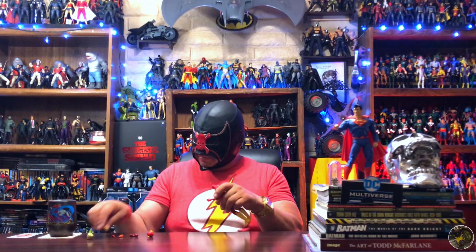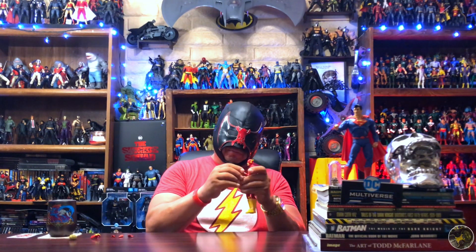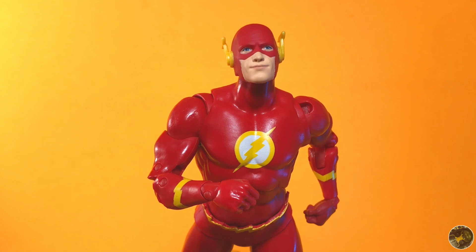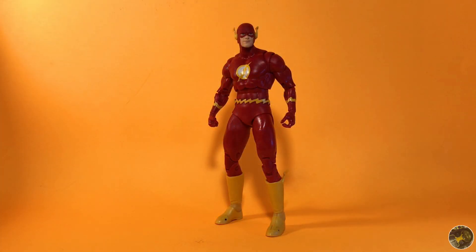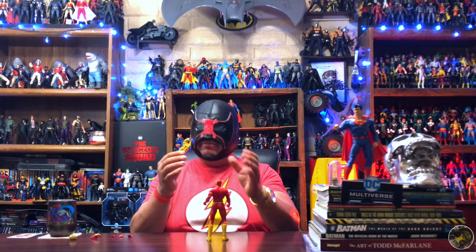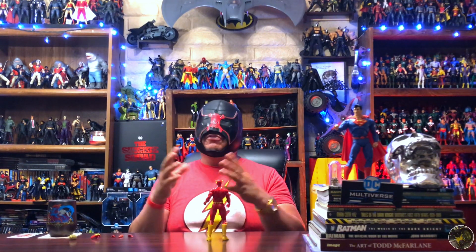You can pop off that unmasked head, put back the masked head, pop off the grasping hand and pop in an alternate fist from Impulse so he could have double-fisted action. Little details you can add on your own to make the figure a little bit better. Another thing — we didn't get speed force effects, but I have so many speed force effects, a whole box full of them. You just add these onto him and you have tons to choose from. That's why I always say you can mix and match accessories that McFarlane gives you or even from other companies.